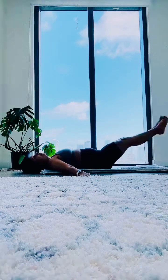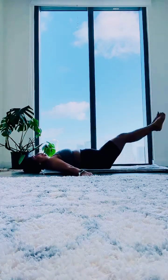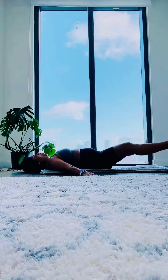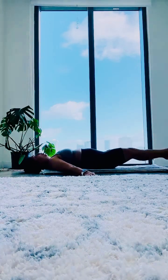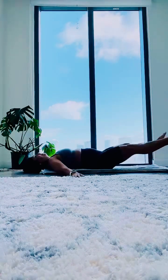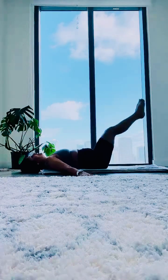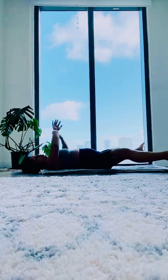Focus on your breathing. Make sure you don't touch your legs to the ground. Last 15 seconds... last one.